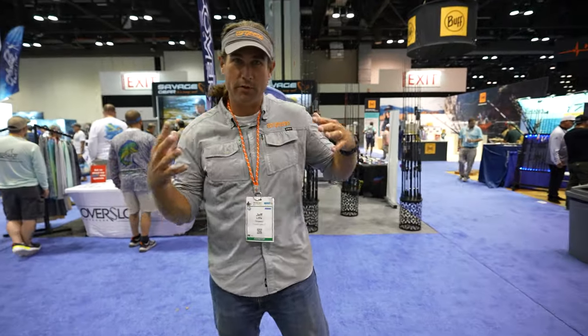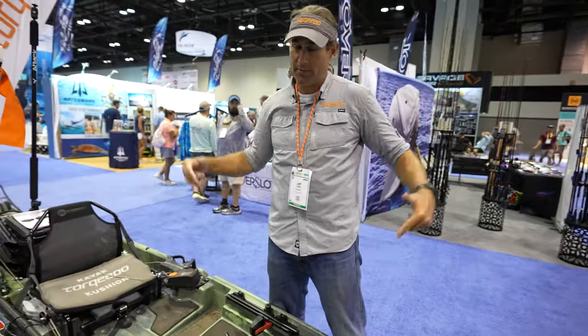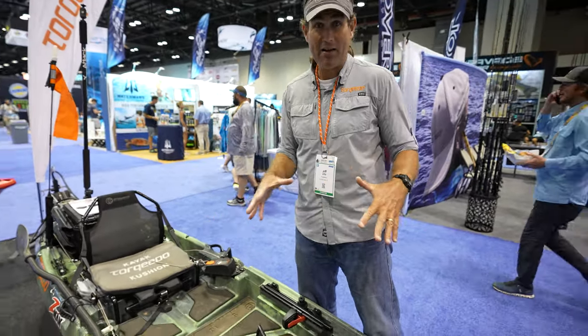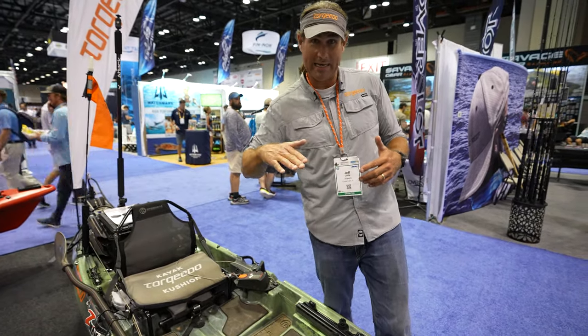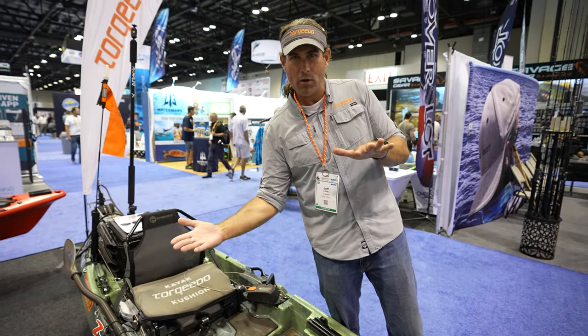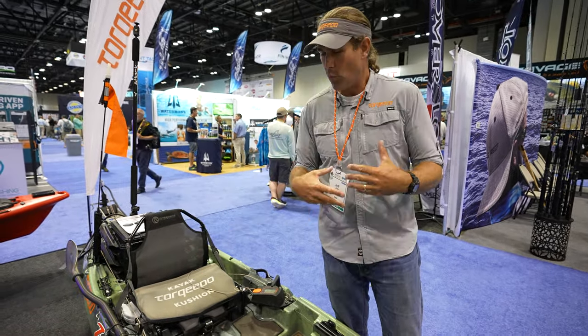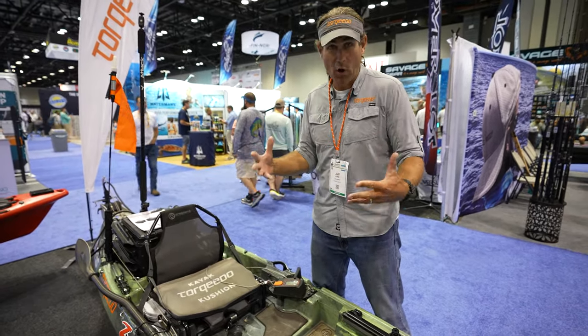Kayak fishing has gone towards boats that are wider and just super primary stability. This boat does not have primary stability as much as secondary stability, meaning that you can really lean it and it's going to feel tippy, but then it'll stop partway into a lean.